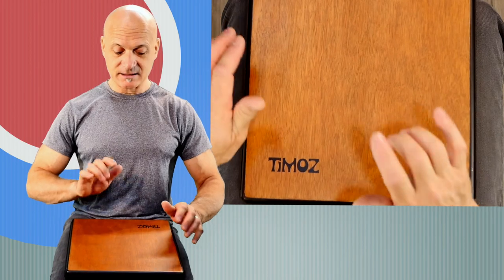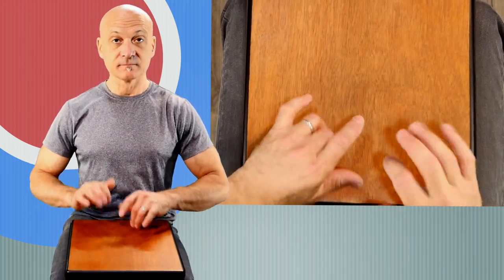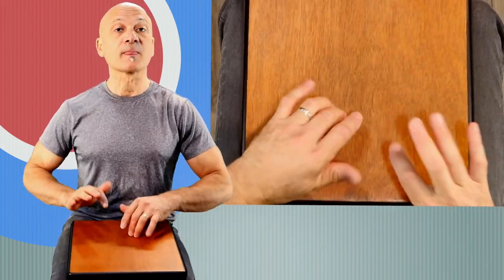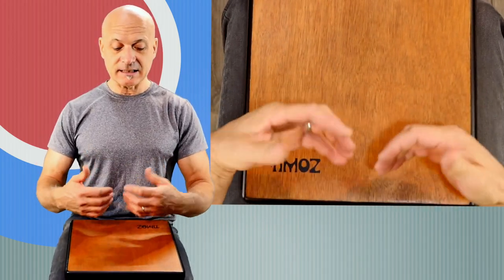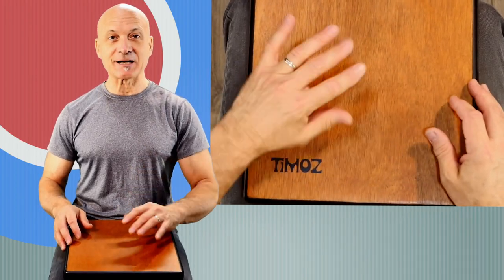You can do your bass this way. Some people like to do the fingertip sort of pulling technique; I'm more of a thumb rotate kind of person.